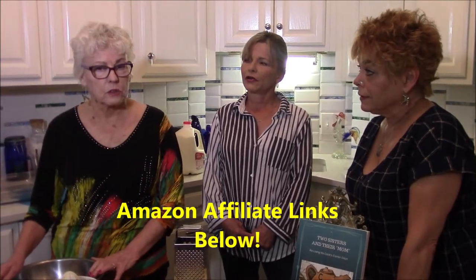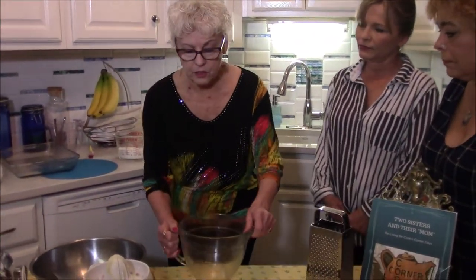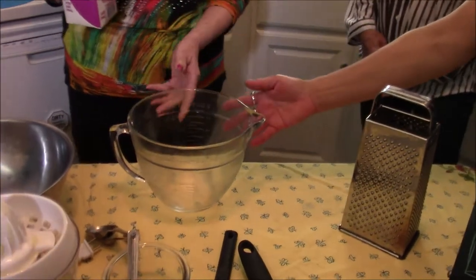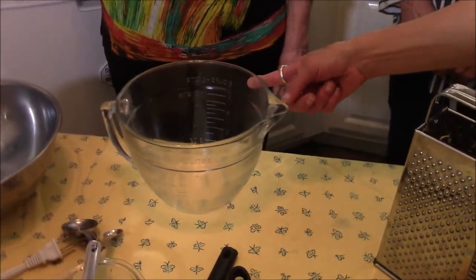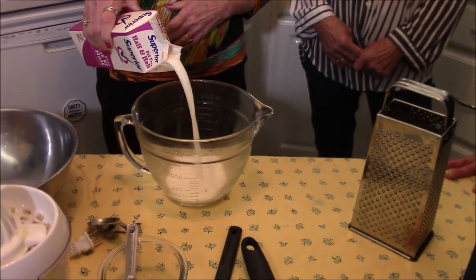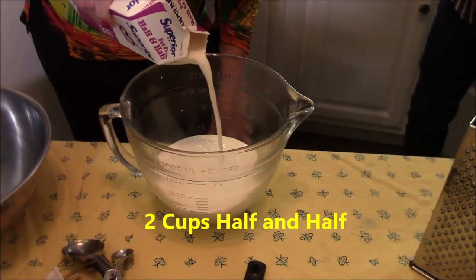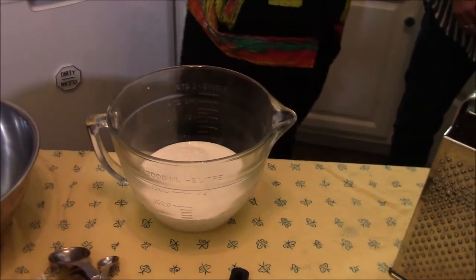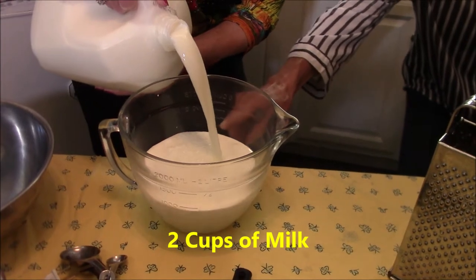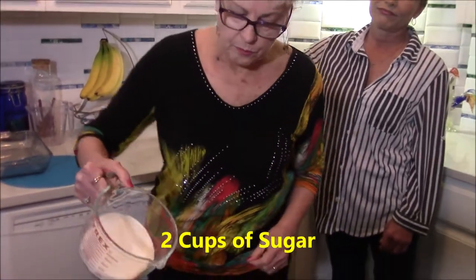So we want to start with the actual making of the ice cream. These Pyrex measuring bowls are so nice — they have markings all the way up so you know when you reach two cups. First, two cups of half and half. Then two cups of milk. And two cups of sugar — no calories in this, of course.